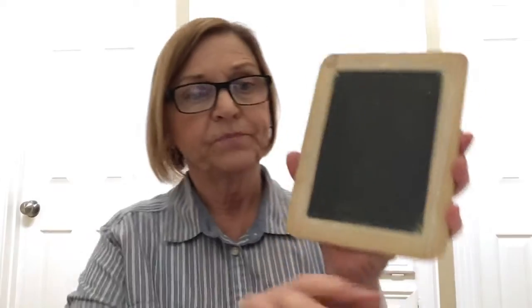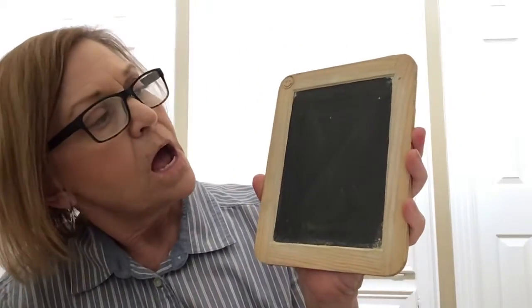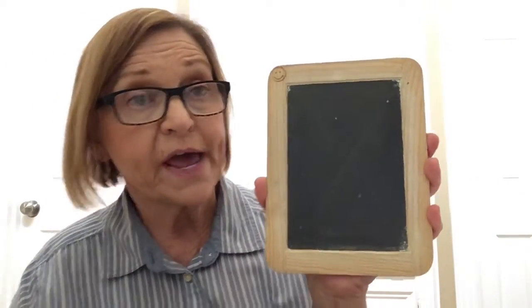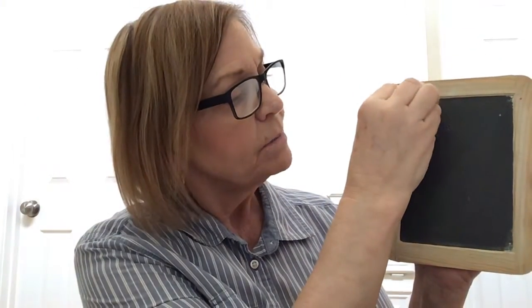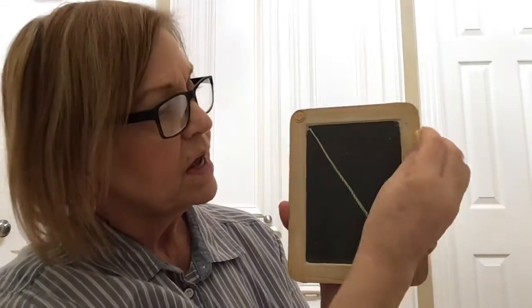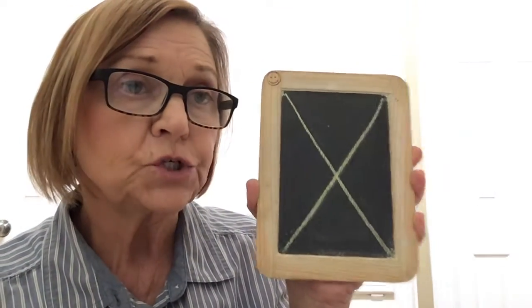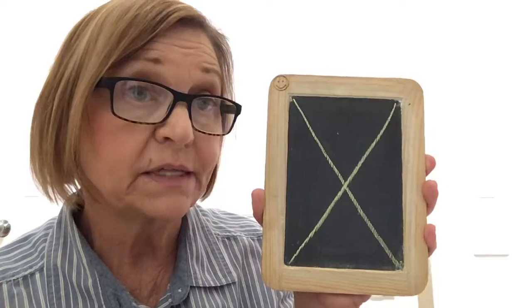So I found one of our boards, so I'm going to show you on here how we write those letters, and you can practice at home. So first, letter X — we start at the top. Remember, all our letters start at the top, and we're going to make a big diagonal line to this corner. And then we're going to come to this corner and make another big diagonal line down to this corner. So X is two big diagonal lines that cross in the middle.